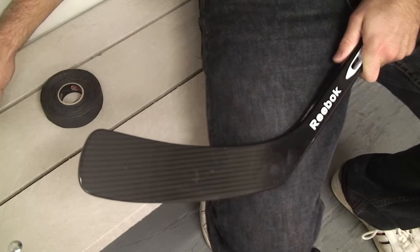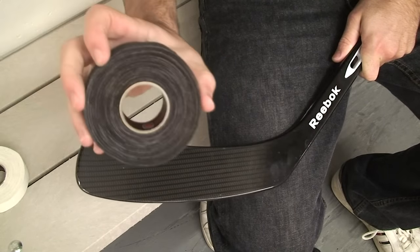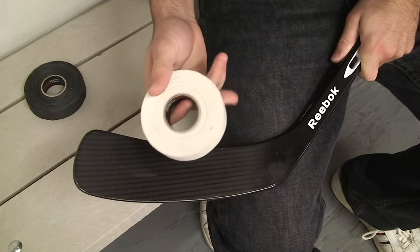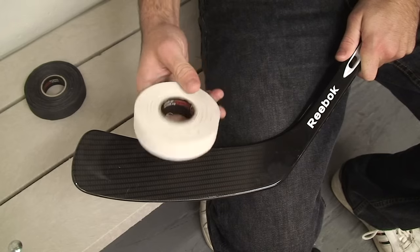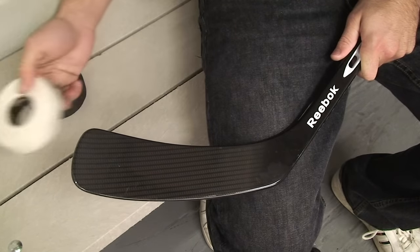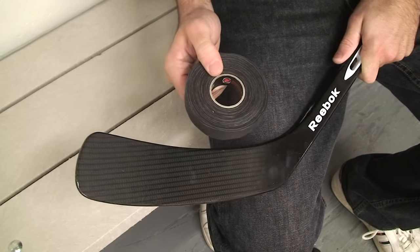For taping the blade, there's a few different ways you can do it. You've got your white tape and your black tape. Some people like to use black tape, other people like to use white. There's not much of a difference between them. Some people say that the goalie can see the puck on your blade better if you use white tape. I usually use black tape — just personal preference.